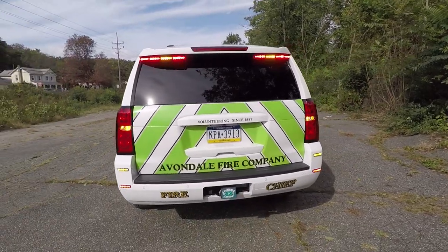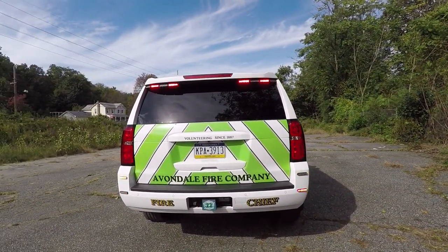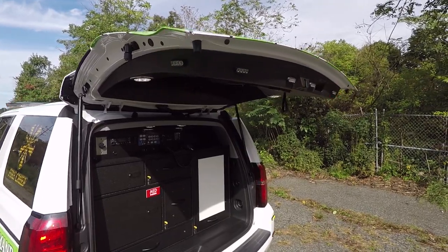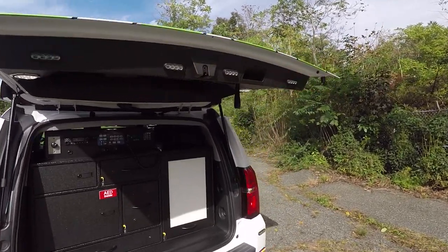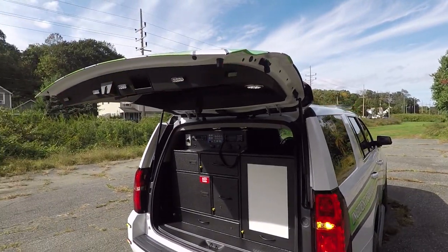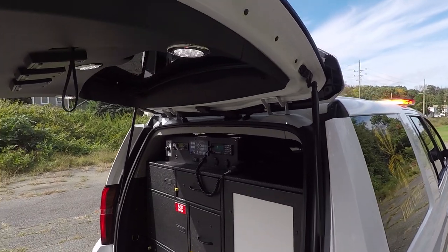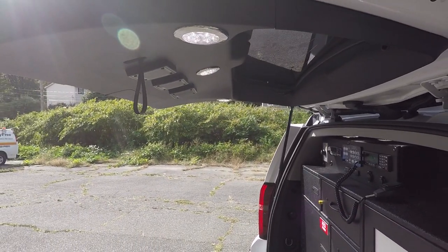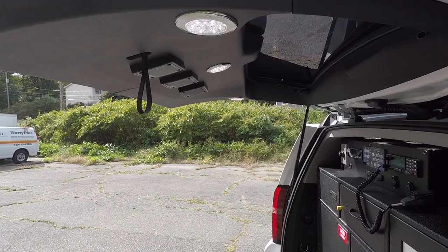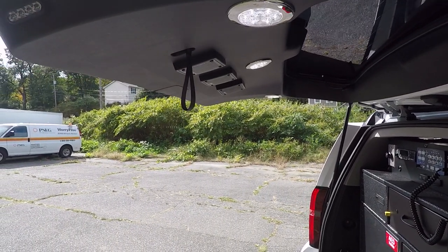Coming over for a better view of the back: on the rear side hatch lips we have SoundOff Signal 3-inch M-Powers — these have the green override feature. On the hatch we've installed Technique dual color red and white combo lights. And we've installed the radio speakers into the rear hatch with our custom brackets.